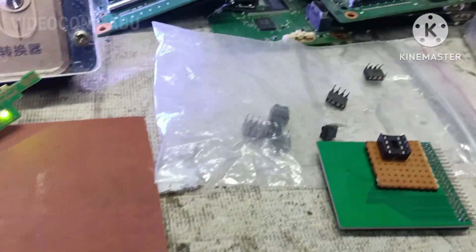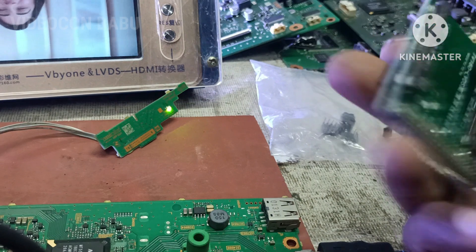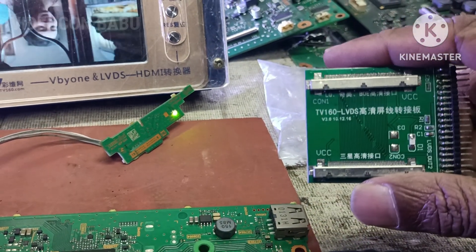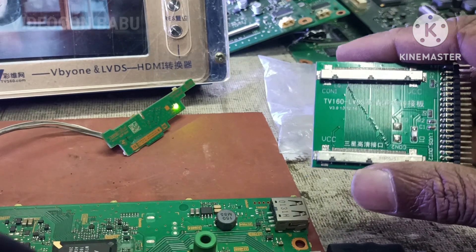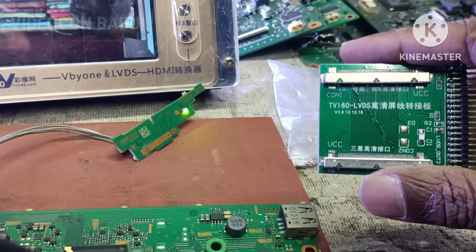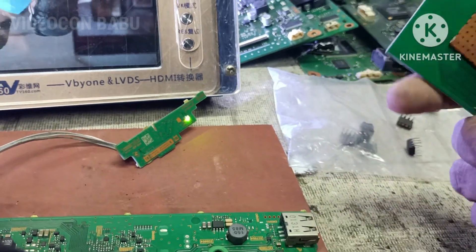Different types of panel IDs are used here. No need to program separately — with the board you can already select the model numbers and program the IC.